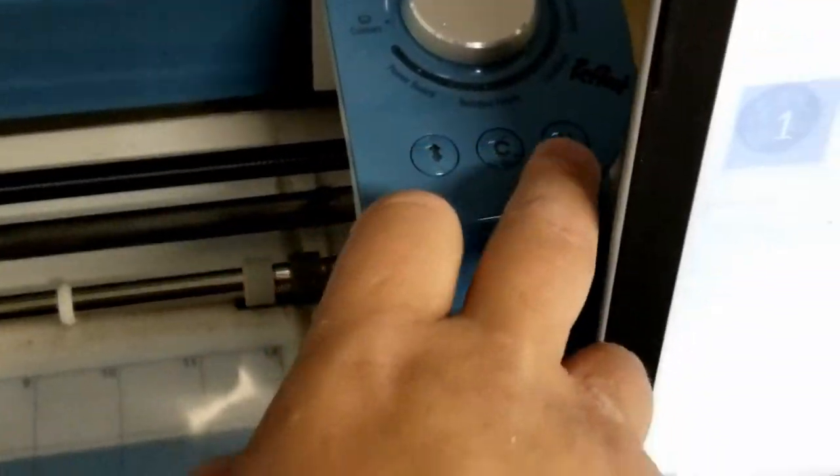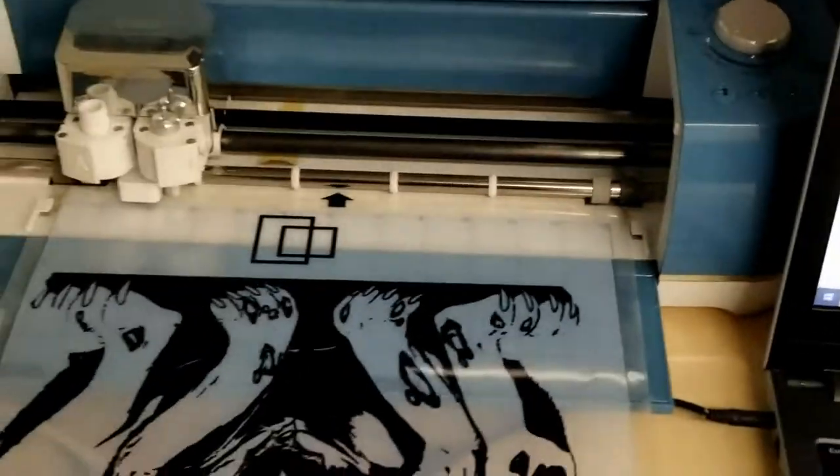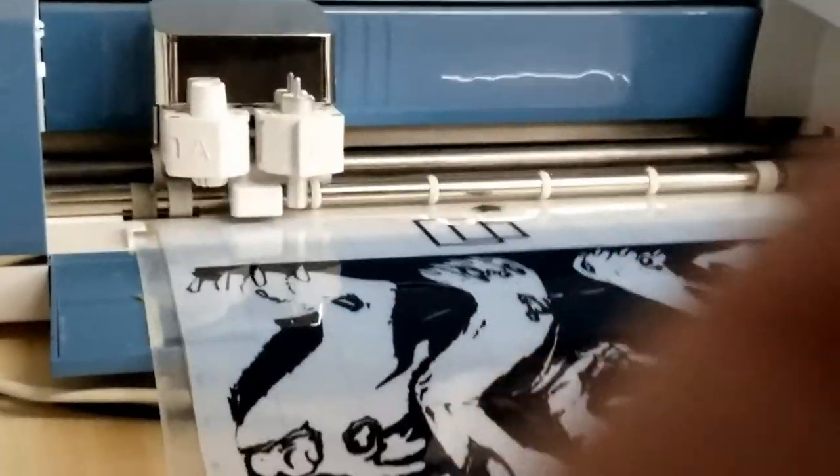I've got my selector on poster board and I'm gonna hit continue. I'm gonna feed this in — I'll put you guys down so I can feed it in and get it started.